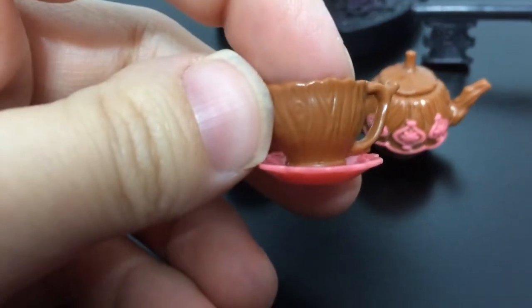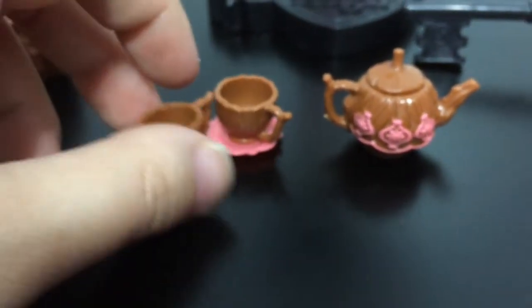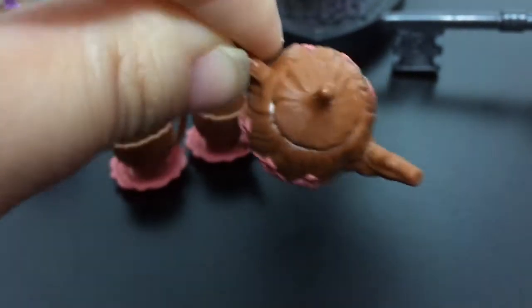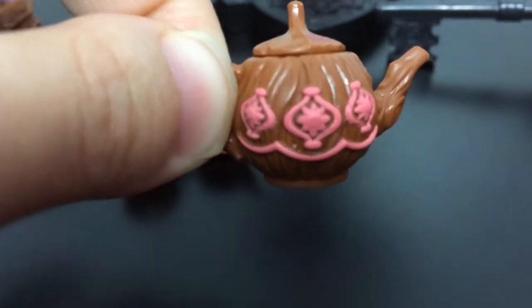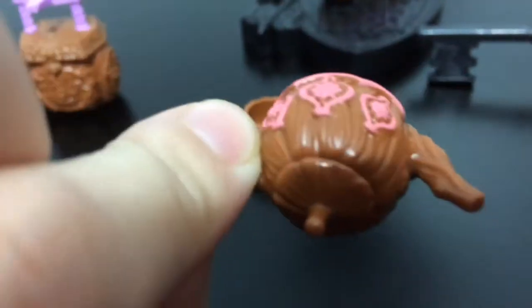You can see the wood grain on them, and then a really pretty pink saucer. And then the teapot looks like it is carved out of wood as well. It is very cute and it has this pretty pink design on both sides.